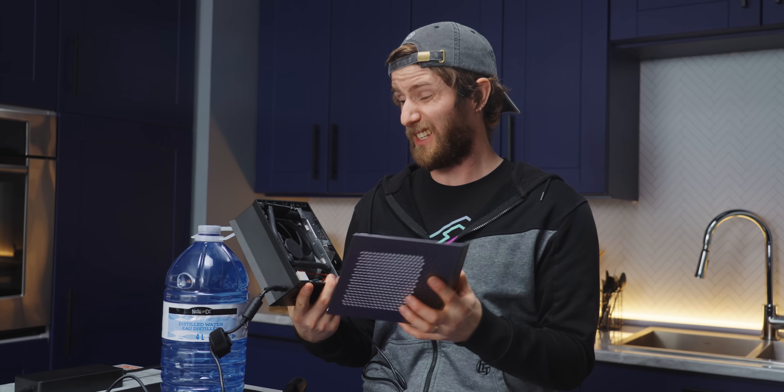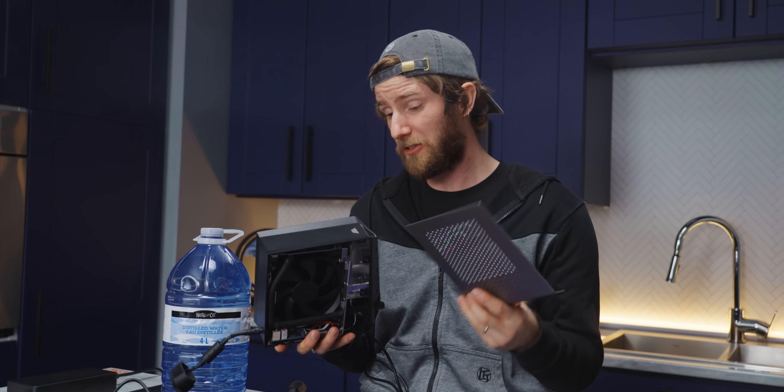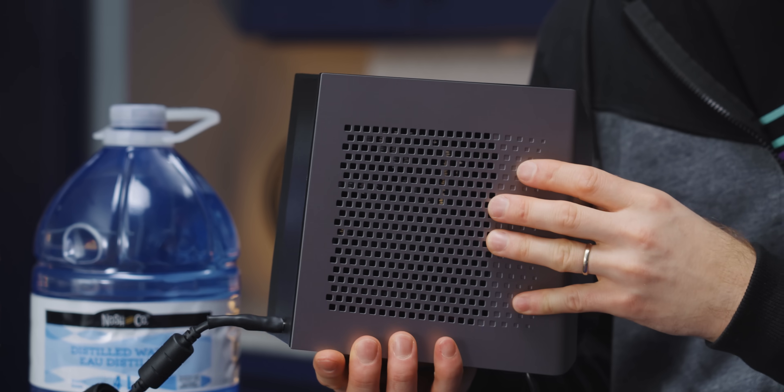I don't know if $200 is what I would want to pay for AIO-tier hardware, but something to consider is that this is going to be a pretty low-volume product. And something's got to account for the tooling costs of creating these plastic molds.